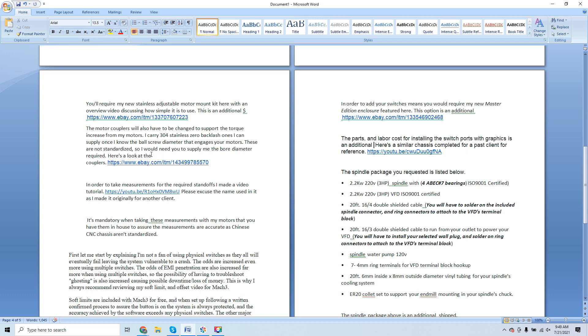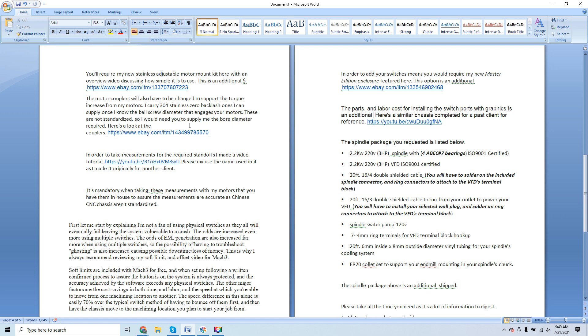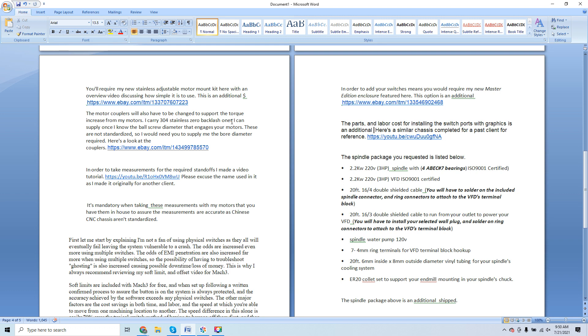I send a link with a video tutorial for taking the measurements for required standoffs. These videos are long for a reason — we're covering details that many videos don't even discuss. Everything I'm saying is factually true: each component is not an option, it's a must. When we're done, you're going to have one hell of a robot. Stainless motor mounts for extreme rigidity, stainless zero-backlash couplers for extreme rigidity — the CNC 6040/6090/3020/3040 chassis are all fine in rigidity, with excellent ball screw transmission. Upgrading the electronics and then adding rigid motor mounts and couplers puts the icing on the cake.